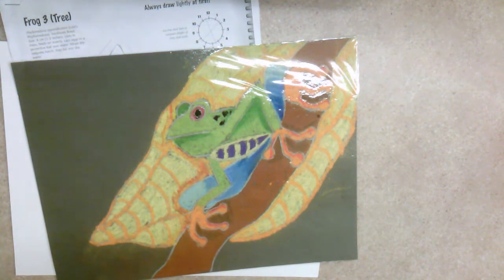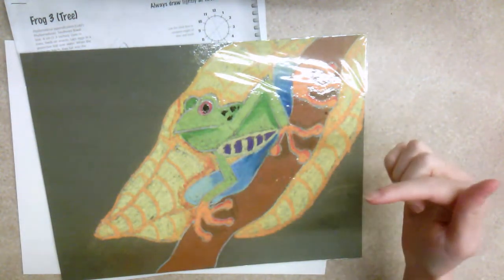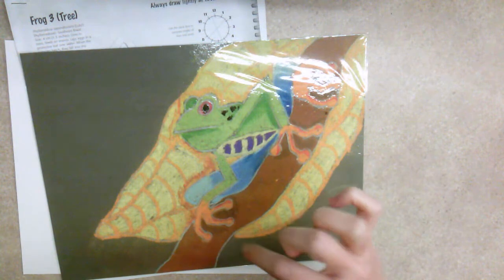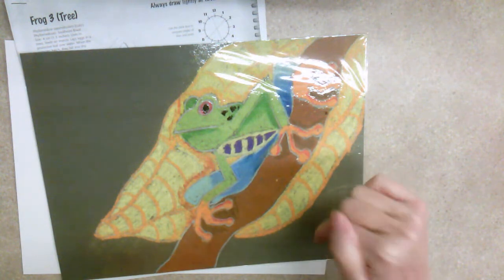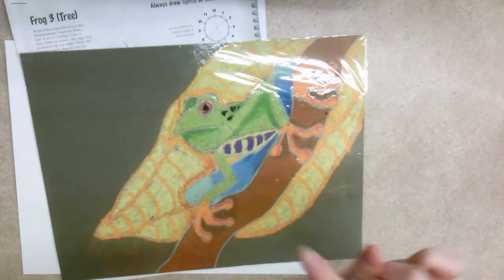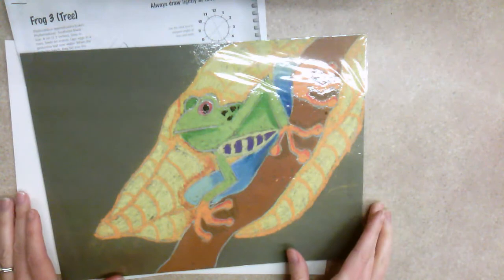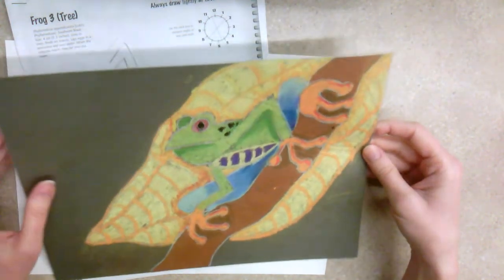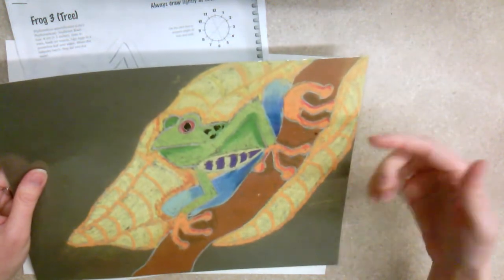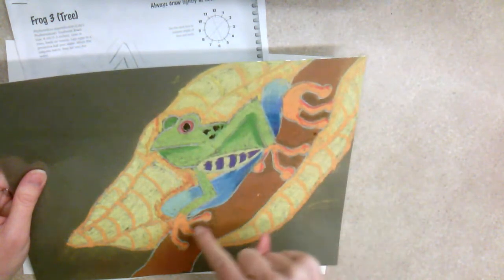I generally like to do this project with my sixth graders where we design a tree frog, a vine, and a leaf. For this part of the video I'm going to show you how to draw it. Typically I do it on gray paper with a white colored pencil, but just to get the drawing part down I'm going to be using white paper. This is kind of what things will look like at the very end — it's a little shiny because this one's been laminated, but when I tilt it out of the light you can see we have our tree frog and the vine going through.